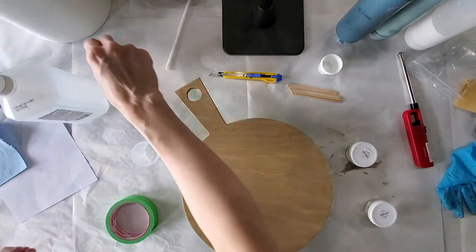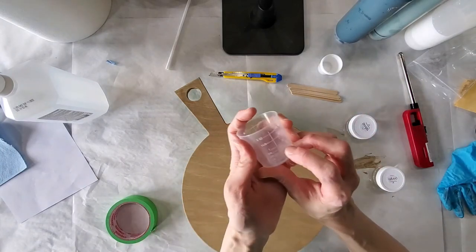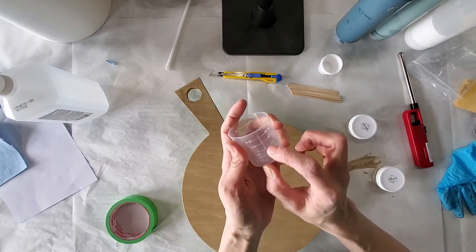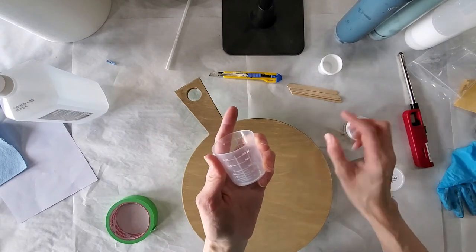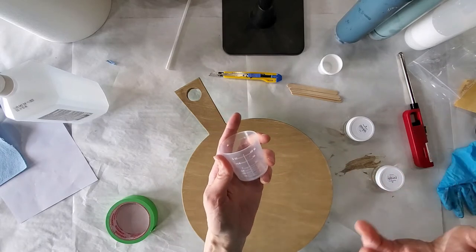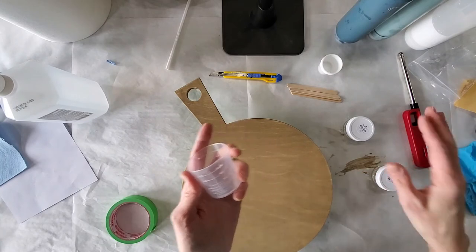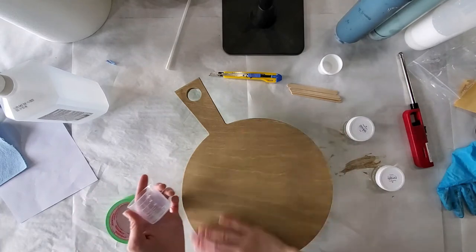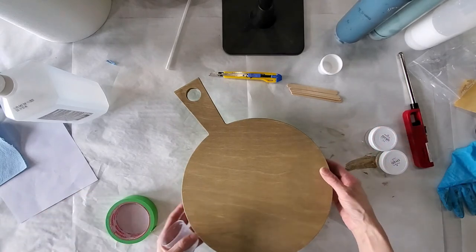You are going to have one ounce of hardener and one ounce of resin. So you're going to need to accurately measure 30 ml of the hardener first — get it as accurate as possible. Then come in with 30 ml of the resin, which will bring it up to 60 ml total, as accurate as possible. If you are a little out in either direction, that can affect the outcome in how this hardens or if it hardens at all.